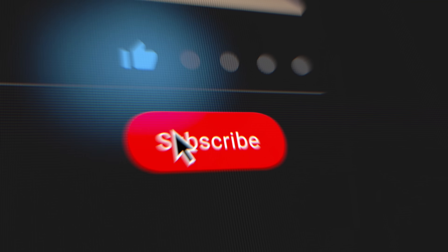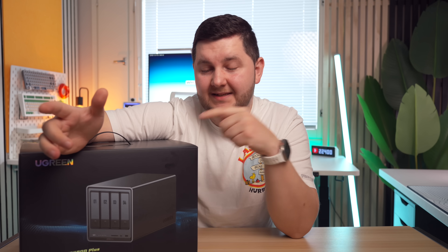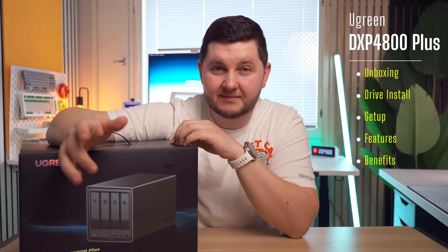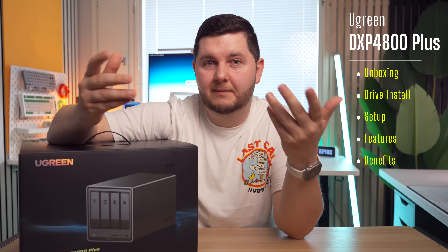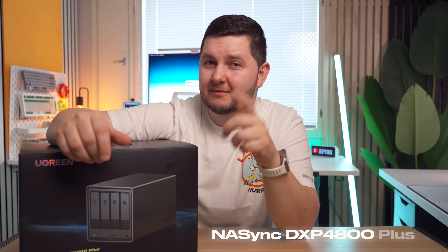If I do earn your subscription, hit that subscribe button down below, like the video if you like it, and share with your friends and family who might also be interested in this kind of content. In this video we're going to be unboxing it, taking a look at the system, seeing how easy it is to set up, and going through some of the features and benefits that apply to me which may also apply to you. So let's check out the NAS Sync DXP4800 Plus system by Ugreen.